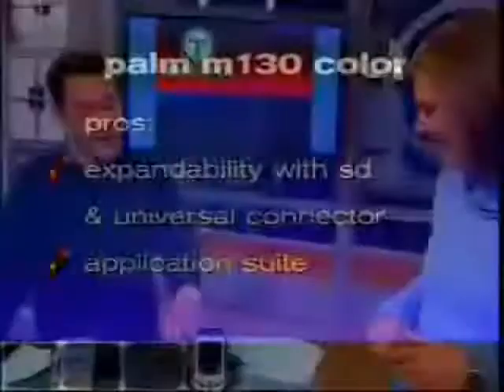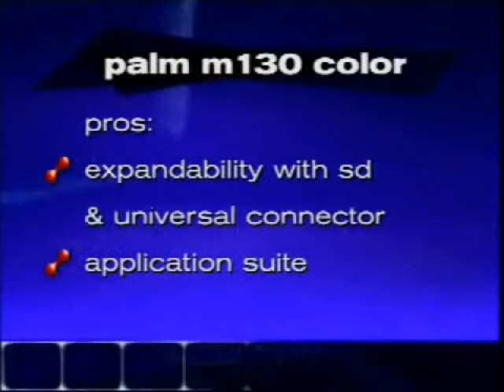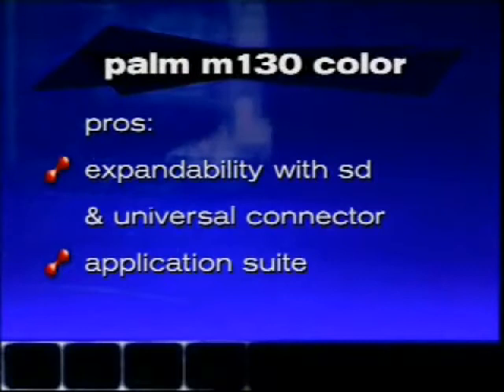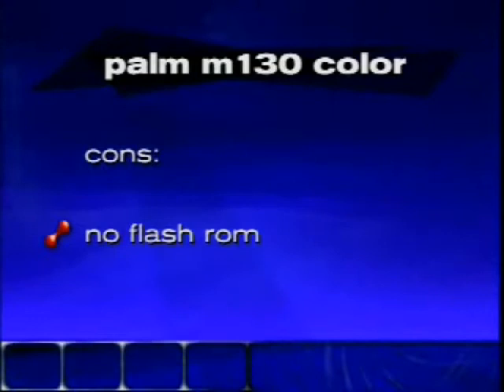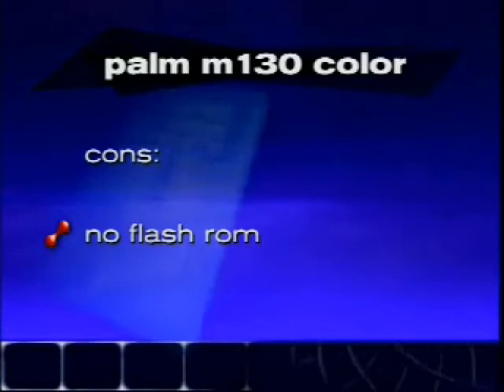This M515 is sort of mediocre, while the M130 we think is pretty nice because it offers color to anyone who really wants it, although color isn't vital in Palm OS since it's more of an organizer than a multimedia center. Both are expandable and both have color. For the M130, pros: expandability is great, it's the lowest-cost color at $279, and the application suite is nice — DataVis, MGI PhotoSuite, Avonco, Palm Reader. The only con is the masked ROM, but entry-level people won't even bother upgrading their OS.